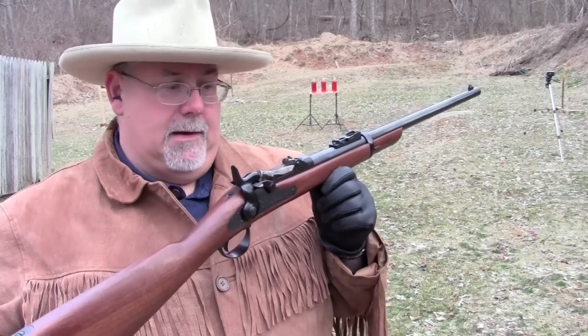Hi, I'm Mike Bellevue. I'm the Black Powder Editor for Guns of the Old West Magazine, and today we're going to be talking about the 1873 Trapdoor Carbine.